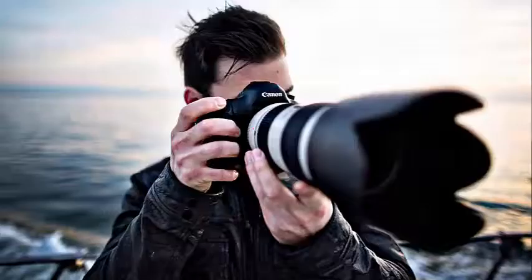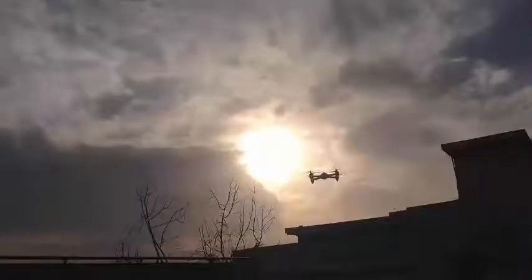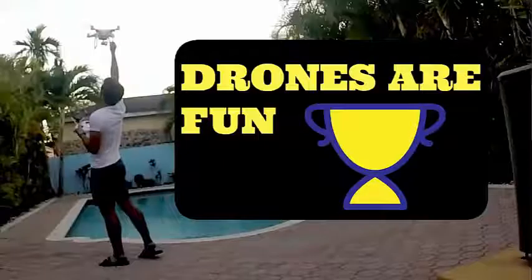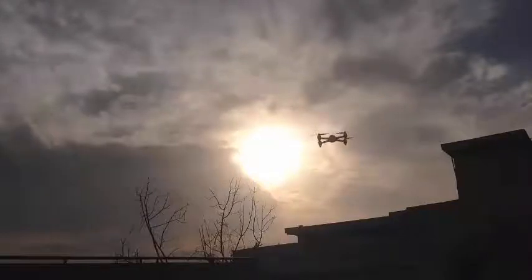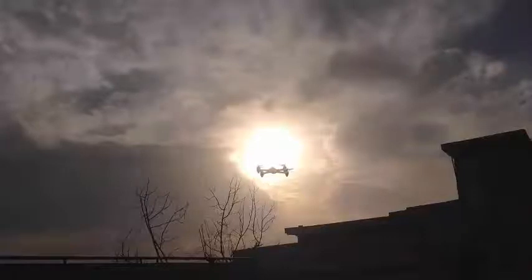Whether you are in love with photography, passionate about aeronautic models, or just need a great toy for any age, a drone is a perfect fun gadget. I present to you the two best drones under $300 available on the market today, after reading hundreds of articles and reviews and watching videos — the Parrot Bebop and the Hubsan X4 H501S.